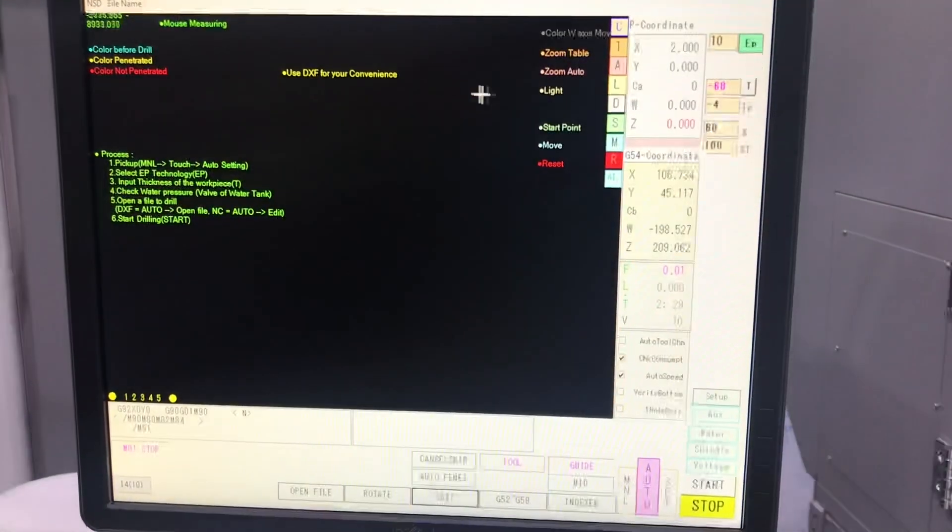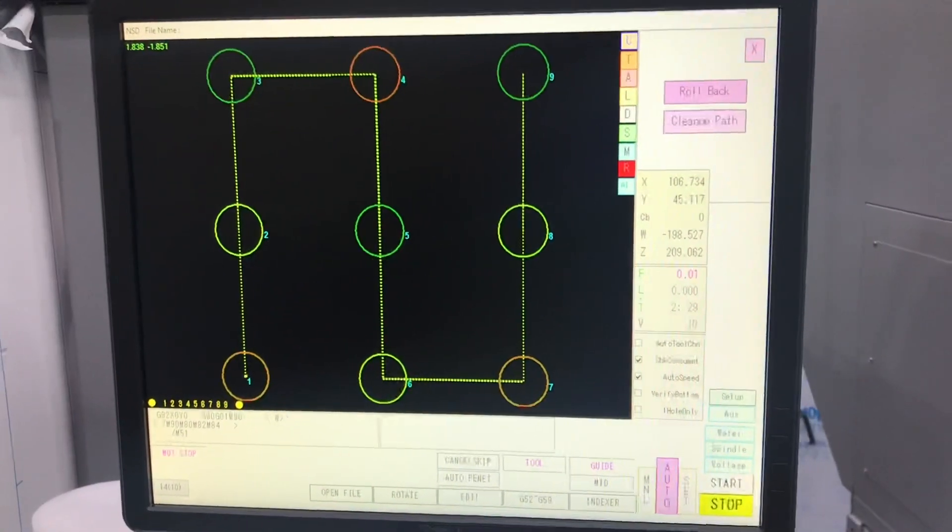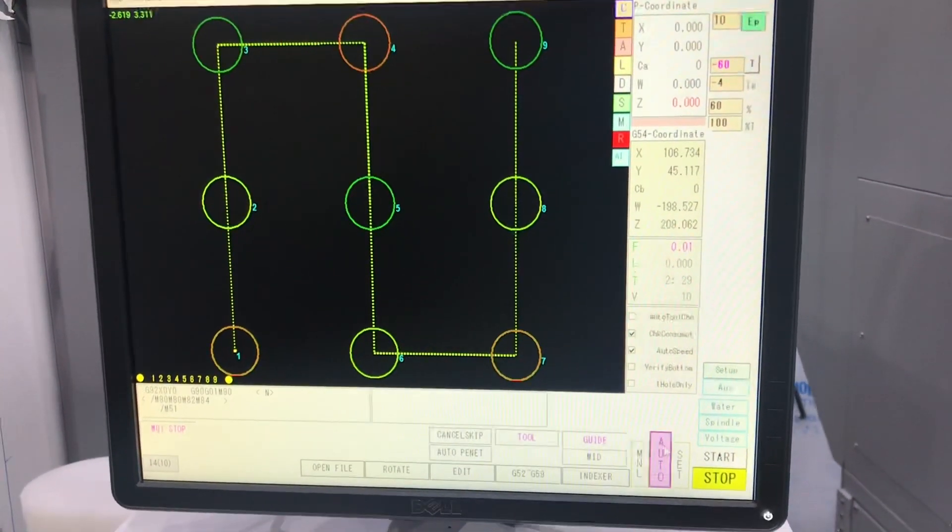Alternatively, you can load DXF files directly. Points are then picked out and the most optimal toolpath is generated. This can then be further adjusted on the machine as required.